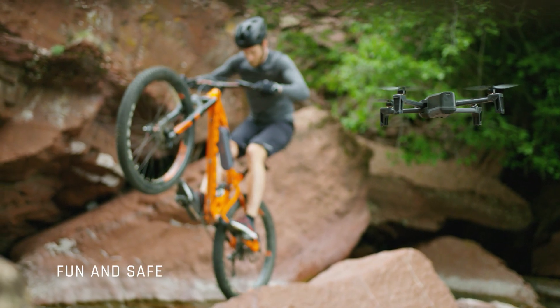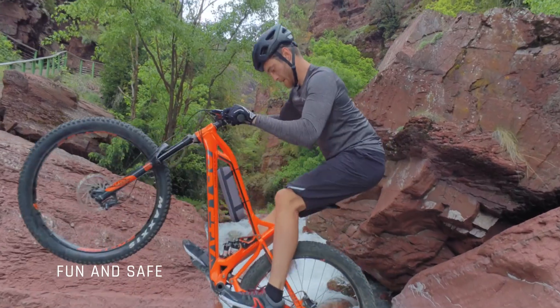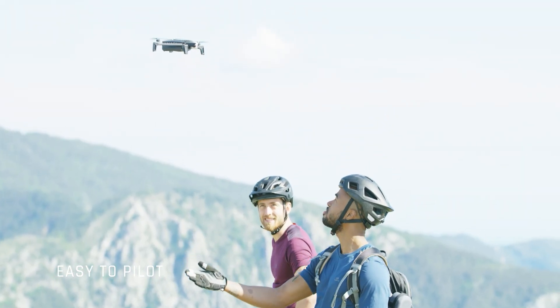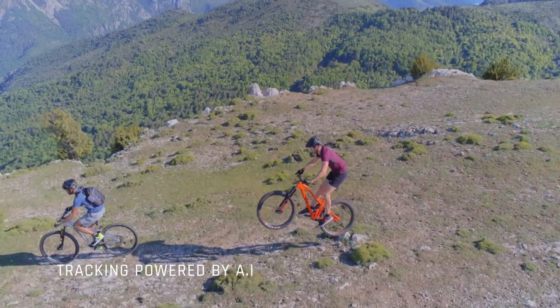Piloting ANAFI is fun and safe. We created a drone that is powered by cutting-edge AI and can follow you on the go without you piloting the drone, thanks to CineShots and Smart Drones.